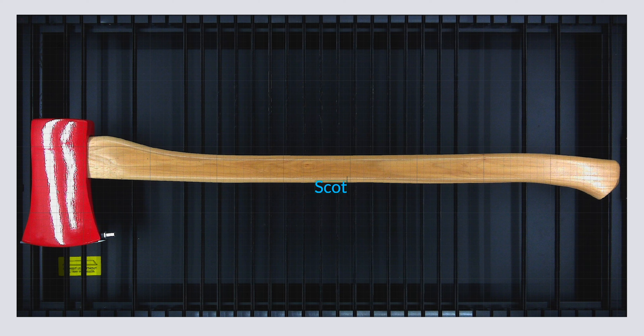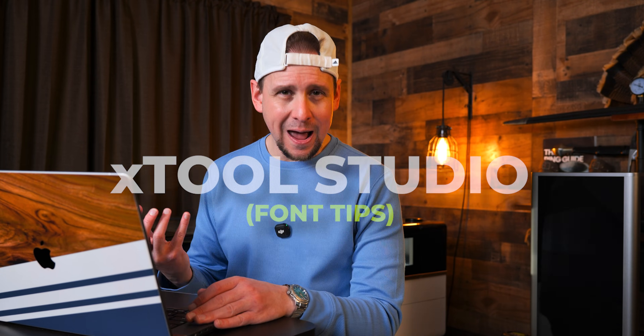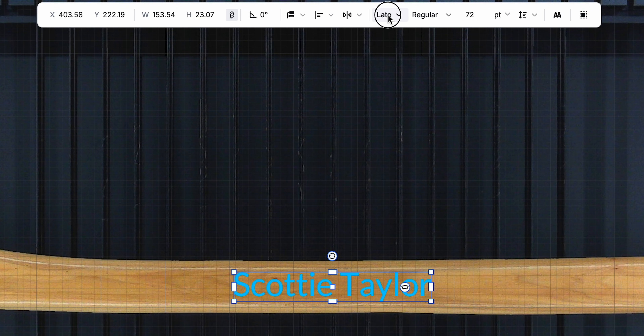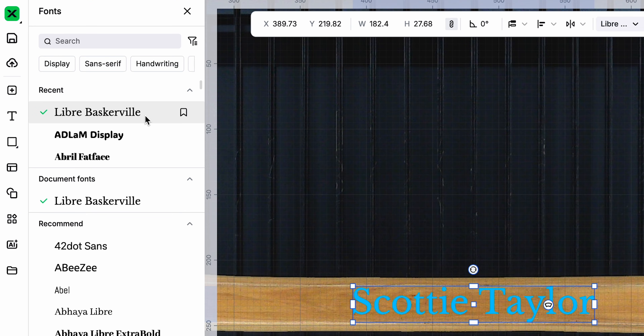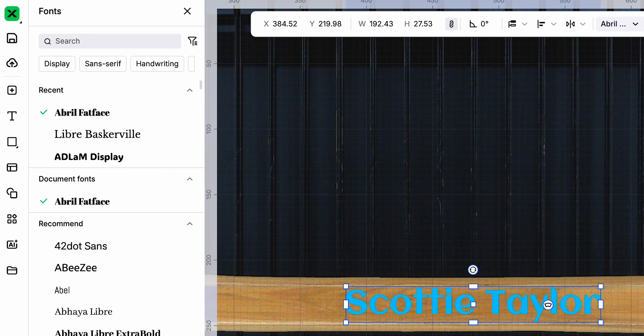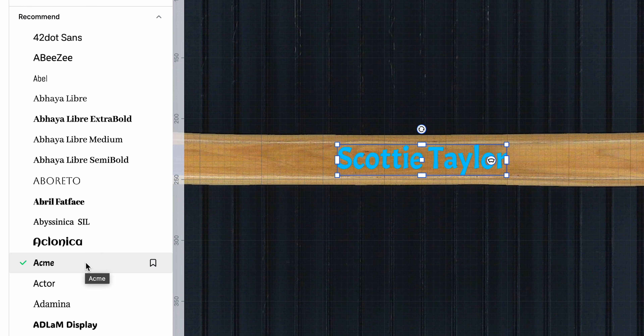To add text, we go to the left side of the software and click on text. I'll click on engrave and enter the person's name. Now with a font, we want something a little more elegant. For that we are going to go with a serif style font. I've been using Libre Baskerville here. If we go down we can find different options. This one is a sans font — it's more of a comical style and it's not conducive for the rapport of what we're going for.